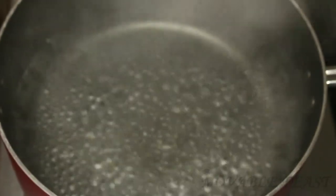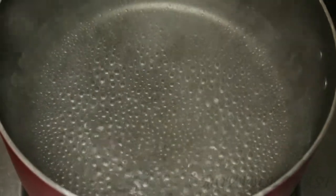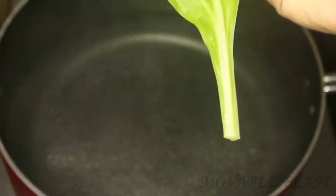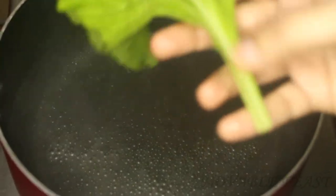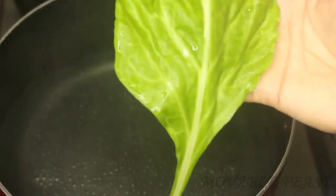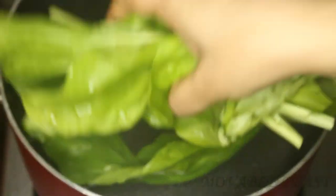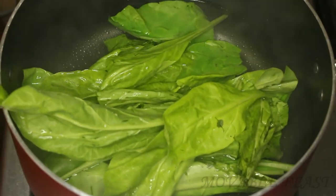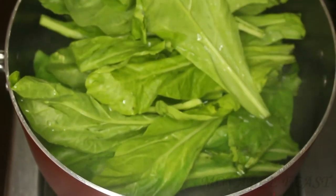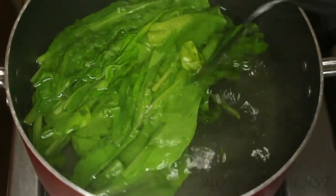Now let's prepare some hot water. Once the water is boiled, let's switch off the flame and add the palak leaves. I have removed the excess stem of the palak leaves in order to get a good texture for our gravy. Let the palak cook in this hot water for one to two minutes — by doing this process it helps us to retain the rich green color of the palak.